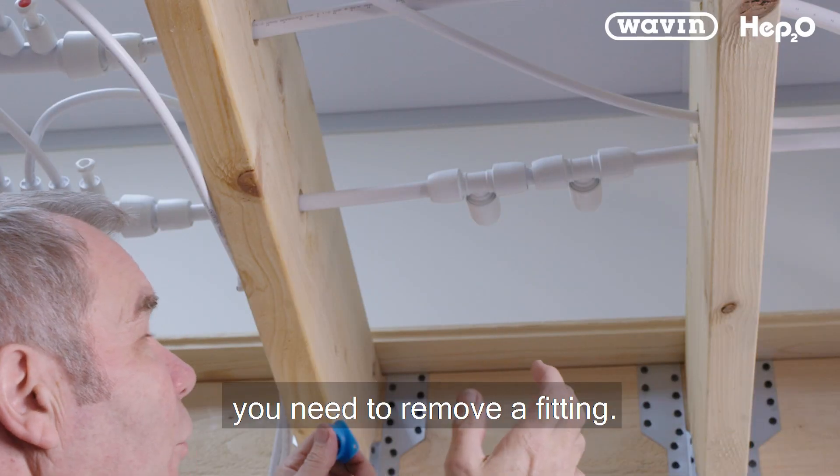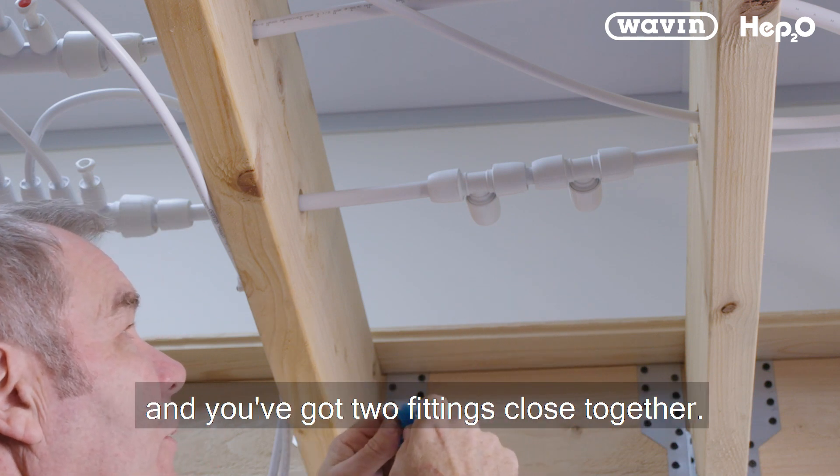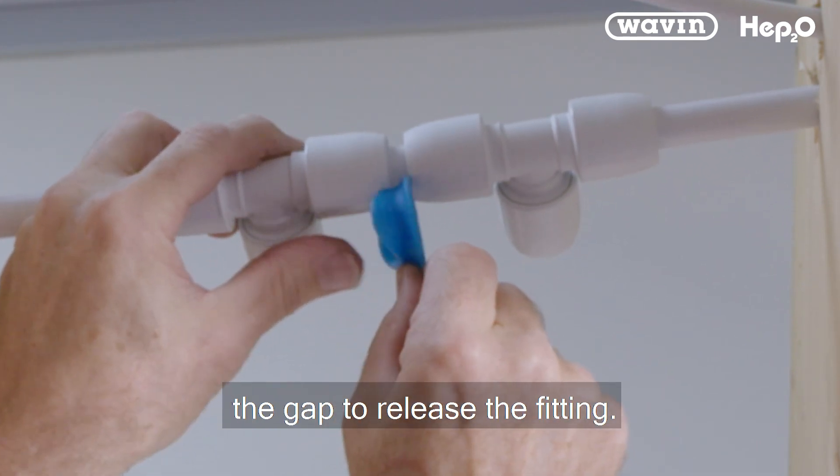There might be a situation where you need to remove a fitting — it's in situ, it's awkward to get to, and you've got two fittings close together. With the HEP key, you can see that you can't get that to fit into the gap to release the fitting.